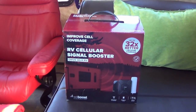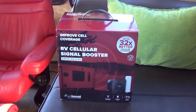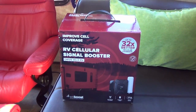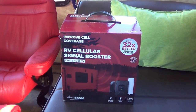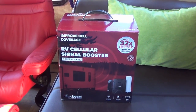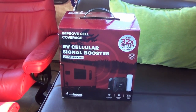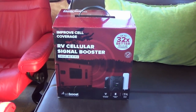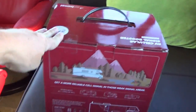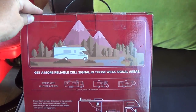About three or four months ago I installed the 4G-X system with the trucker antenna and a large indoor antenna. That's worked really well for us and kept us online in many spots, but WeBoost is coming out with a brand new offering specially designed just for RVs.